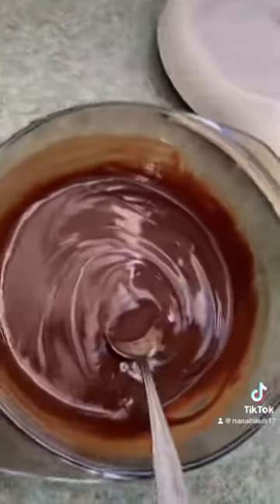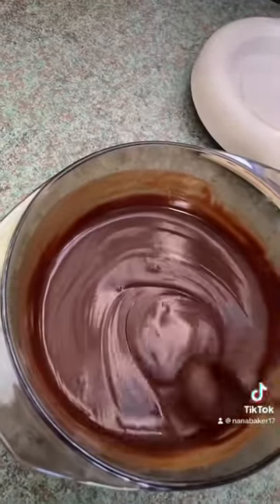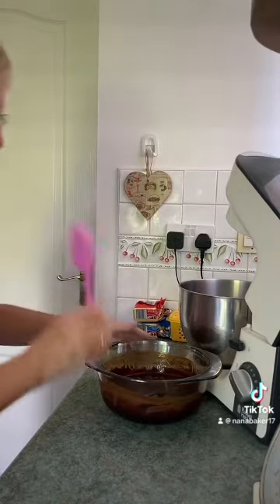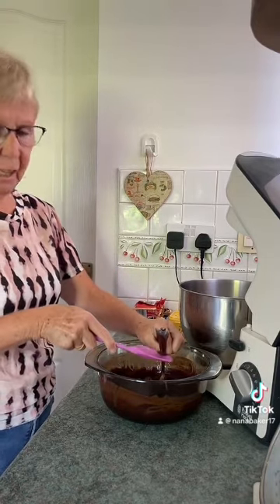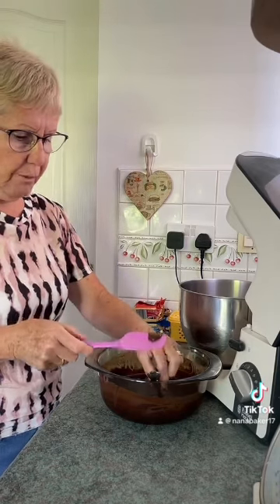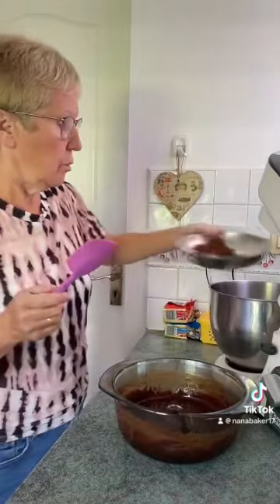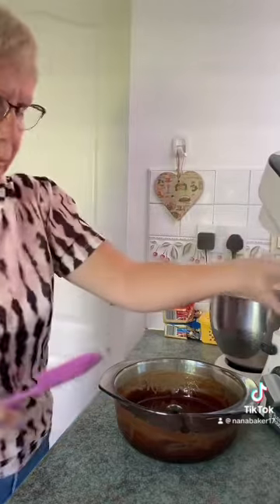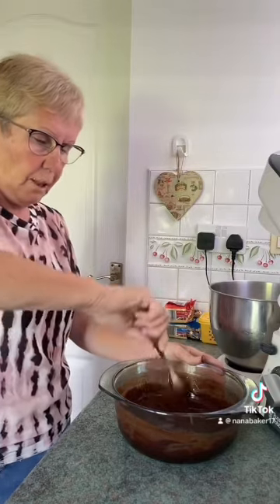That's all melted now and I'm just going to leave that to cool a little bit before I add anything else to it. Now add 150 grams of icing sugar and 15 grams of cocoa to your mixing bowl, and then add your melted chocolate and butter.